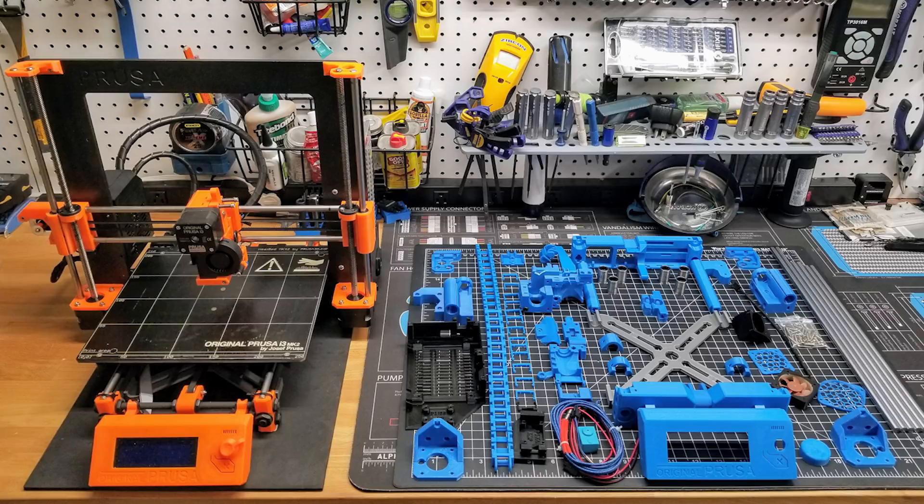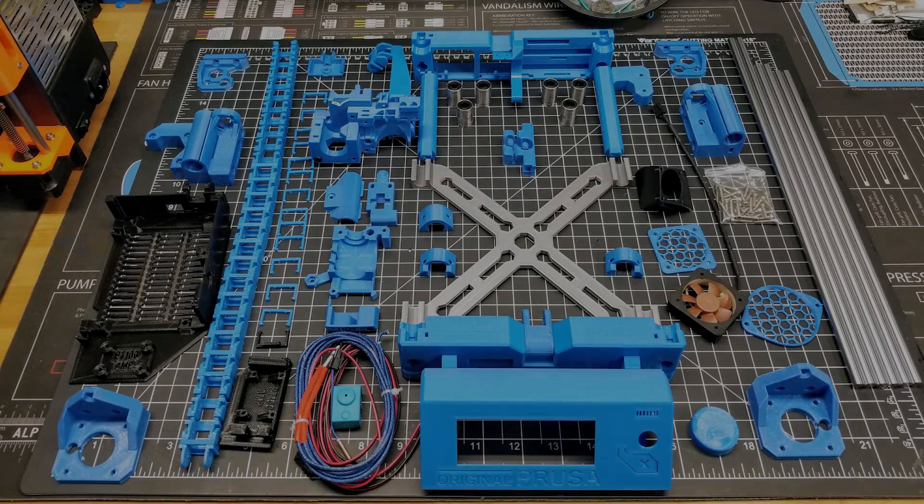And a better fan housing, basically using a Noctua 40mm fan, which is supposed to cool better and provide for quieter operation. Here's an up-close view of all the parts going into this upgrade — all the bearings, rods, and 3D printed parts. Looking forward to seeing how this goes together.